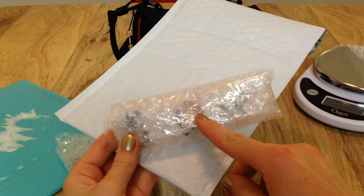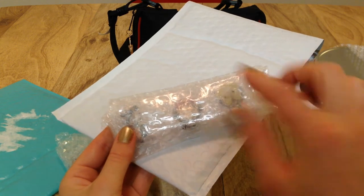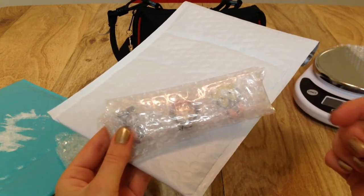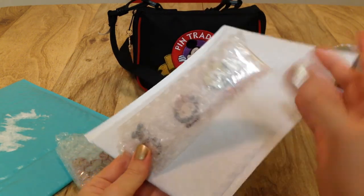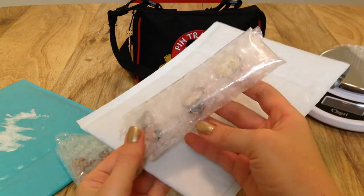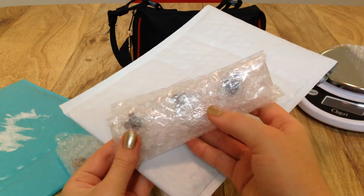When mailing an actual trade, I also like to write on a little sticker or piece of paper 'thanks for trading with me' and my name Emily, so they know who it's coming from. If it's something I'm selling, I'll always wrap the invoice around the pin. The paper also adds another layer of protection, especially if you put it on the back by the pin post.